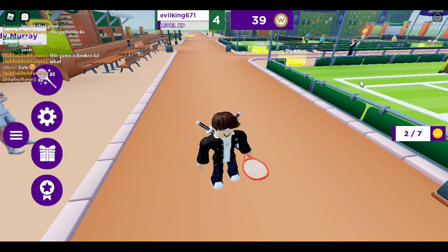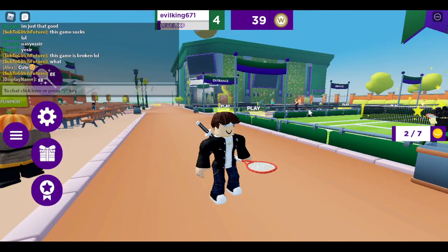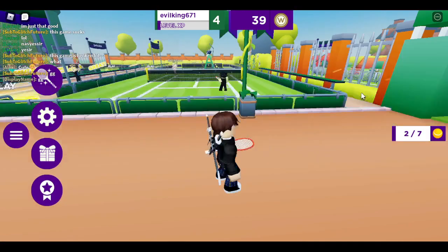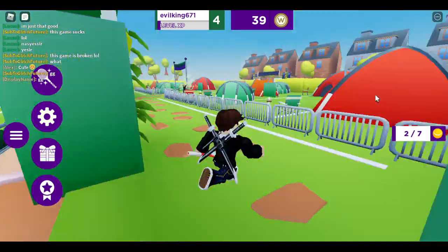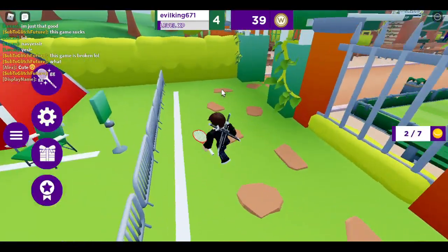Today I'm going to show you how to get the Wimbledon cap. You've got to find seven of these tennis balls. I've actually found two. What you want to do is head over here — the first one is actually the easiest, it's going to be right here.